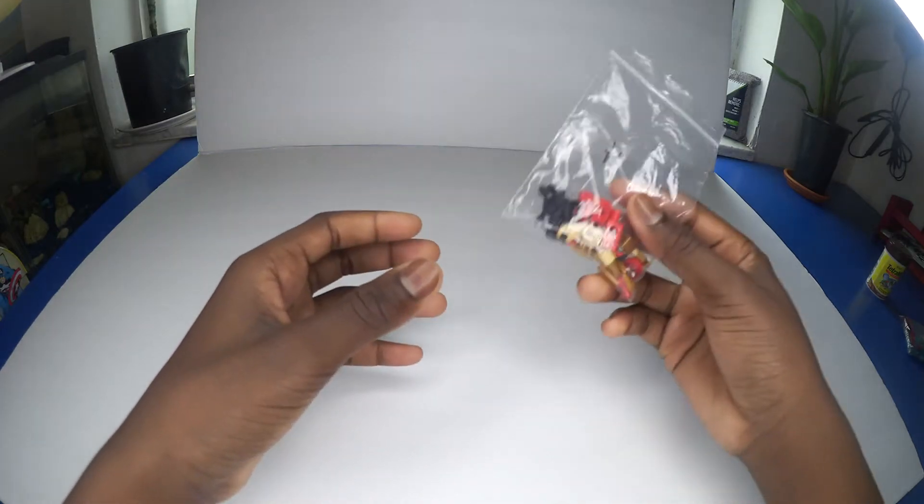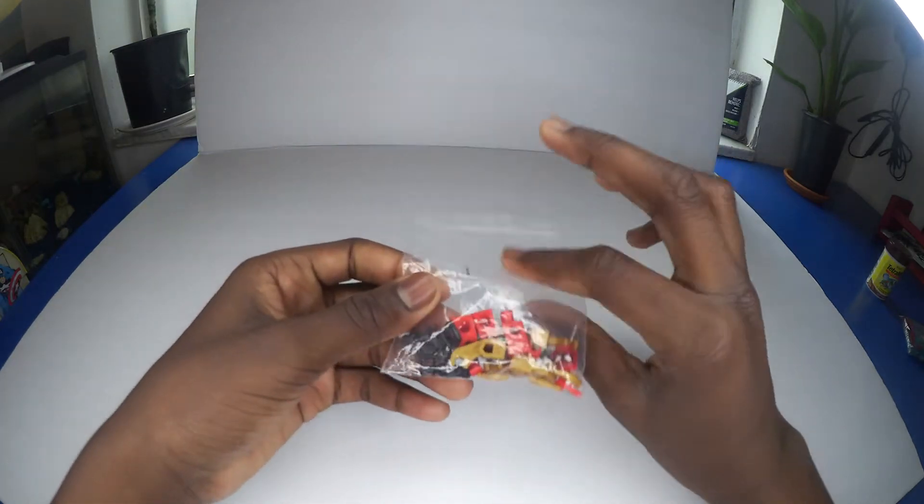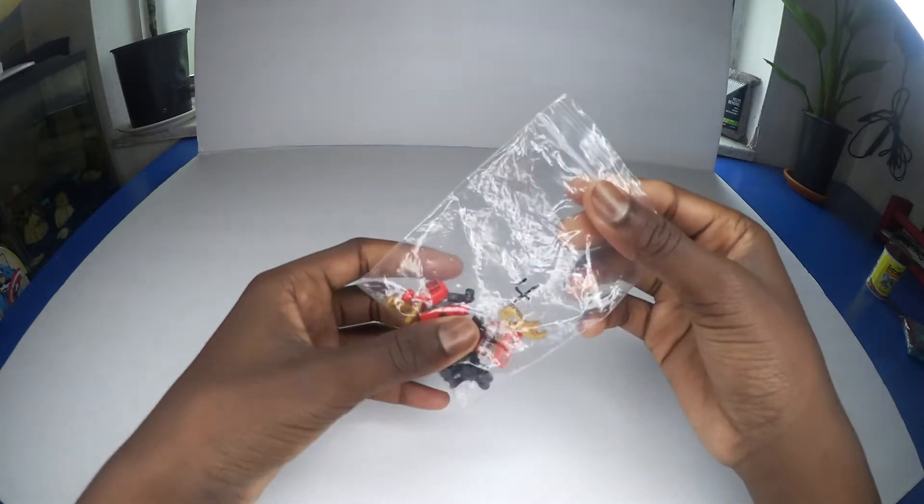What's up guys, it's Alter, and today we are going to be opening a Lego packet. We have Spider-Man, so let's open him.